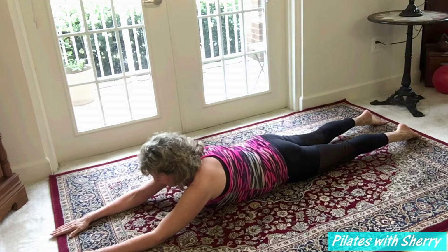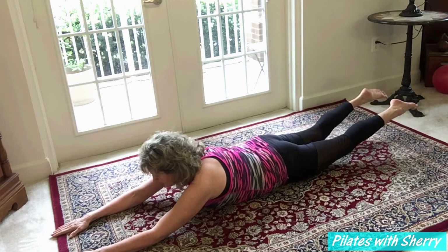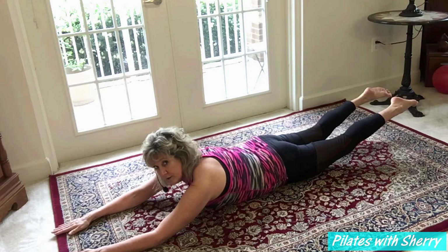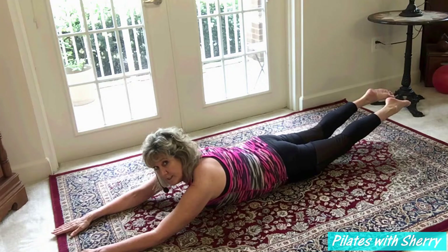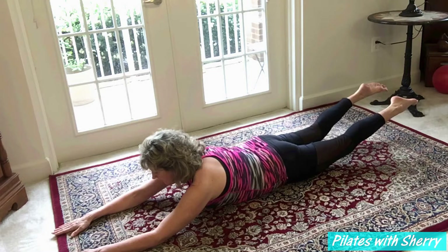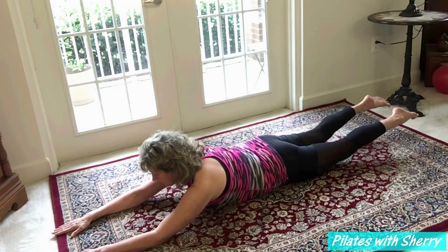The first progression of this exercise is simply to lift my legs and hold. I am engaging my glutes, holding and squeezing them together while I'm here, and then I'm going to come all the way back to the mat.